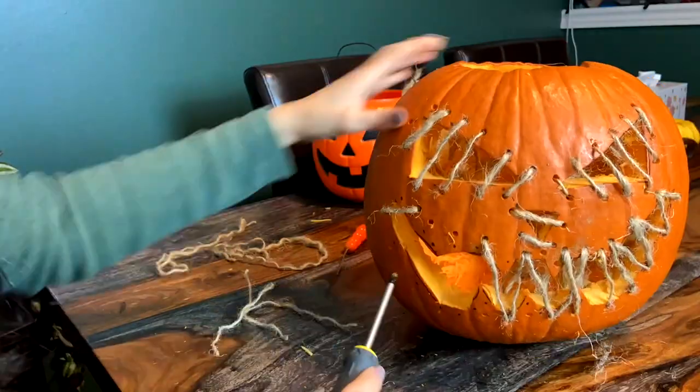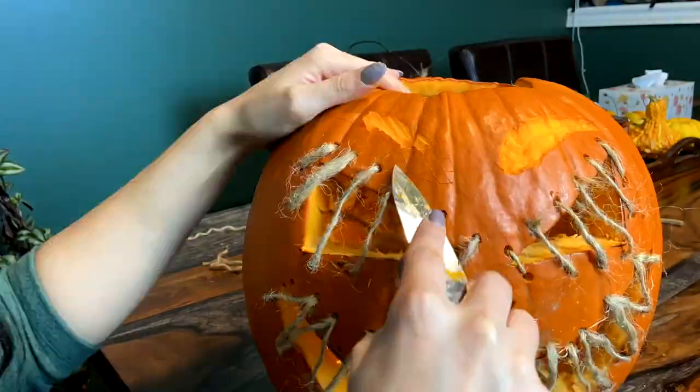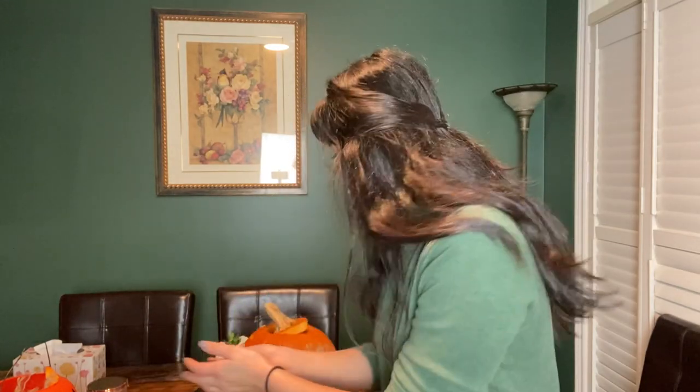I'm going to use a fake candle. I hope you enjoyed this video. This is all I could do for this week. Thank you very much for watching. See you next week. Bye.